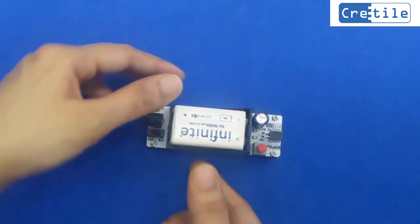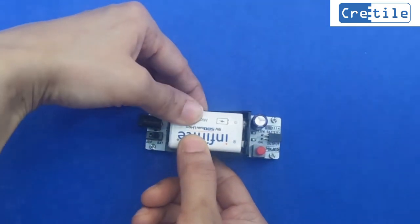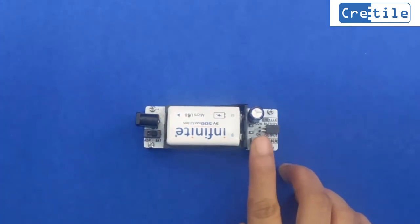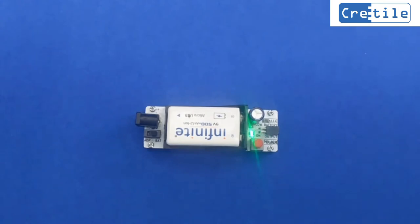Then press the battery from the top so that the battery fits in the holder. Now switch it on using the button, and the battery is ready to use.